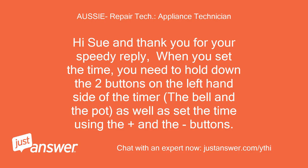Hi Sue and thank you for your speedy reply. When you set the time, you need to hold down the two buttons on the left hand side of the timer — the bell and the pot — as well as set the time using the plus and minus buttons.